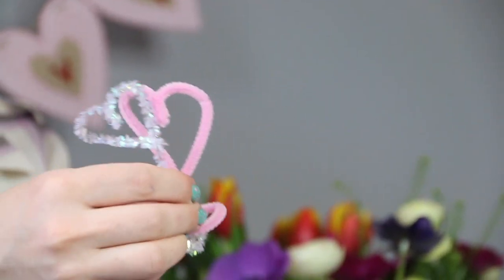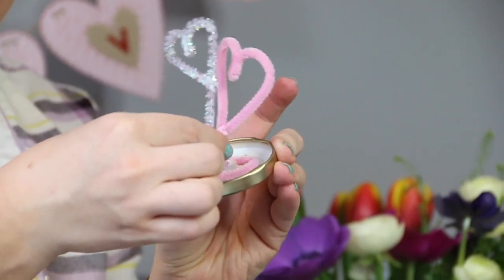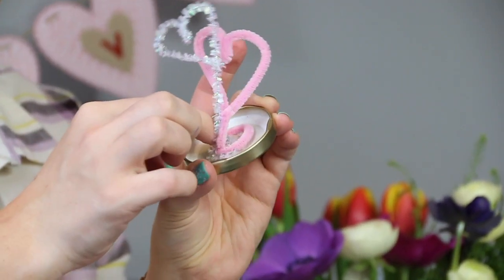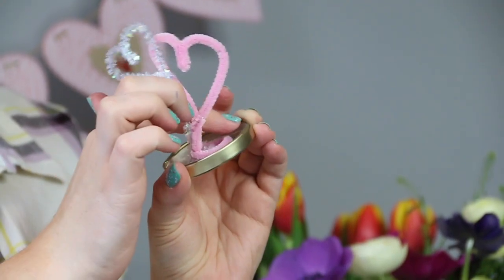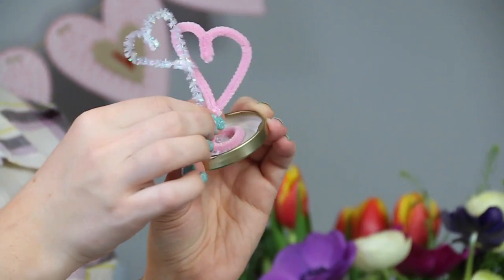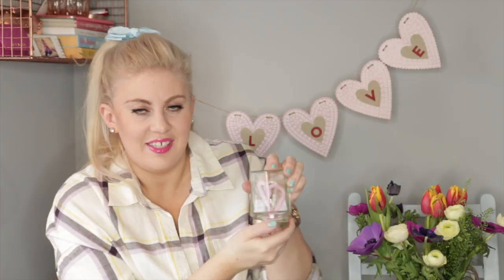There it comes, oh lovely. And then before it dries, take your little hearty things and just stick them on the hot glue. Do be careful with fingers — it is searing hot on your flesh, so just be aware of that. Then just check that it fits into what will be the snow globe.